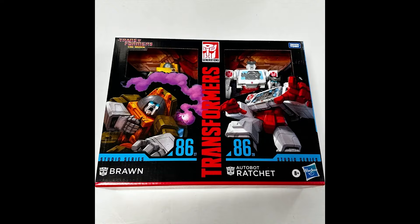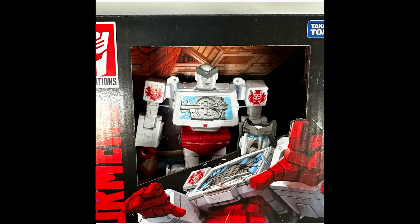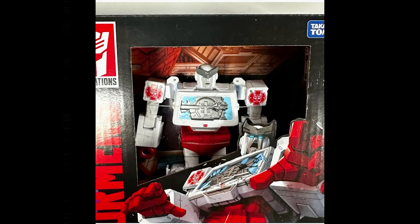We get to see the battle damage that Brawn has where he gets shot in the top — his left shoulder, or our right. Just the look on his face, oh my gosh. And then of course we saw Ratchet earlier, probably about a month ago. So yeah, we knew this was coming.